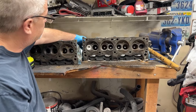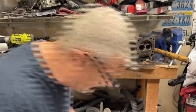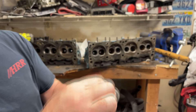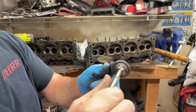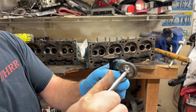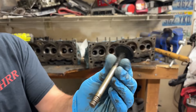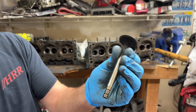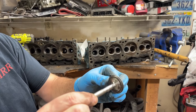We're going to lap this one in and show you what that looks like. Once you've lapped in your valves, you should have a nice clean ring all the way around the seat of the valve. And again, this is what it would look like before — just oil fouled, just crap — not going to seal to a nice even surface.